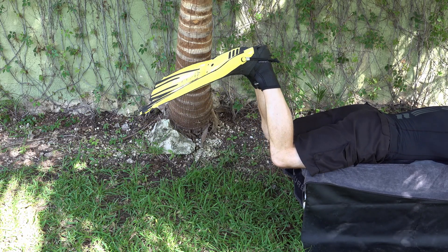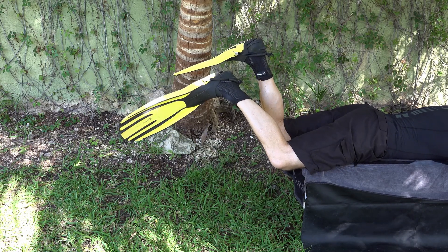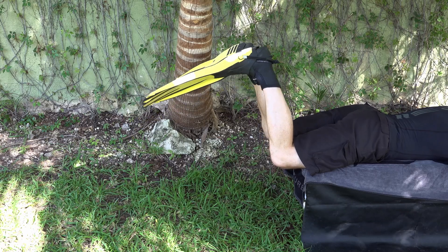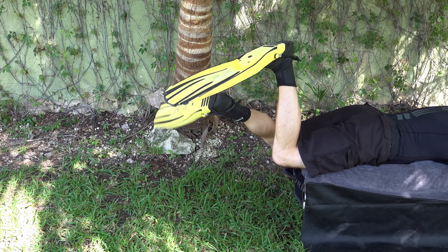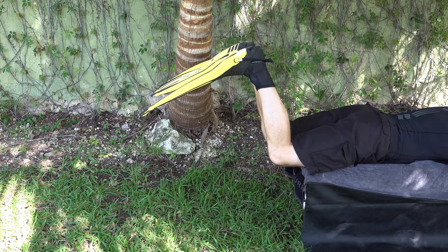It can be quite confusing when you first start learning to helicopter turn to know which foot should do which. You'll definitely find one side easier to turn. My advice is to learn the back kick and you'll have much more efficiency with this kick.